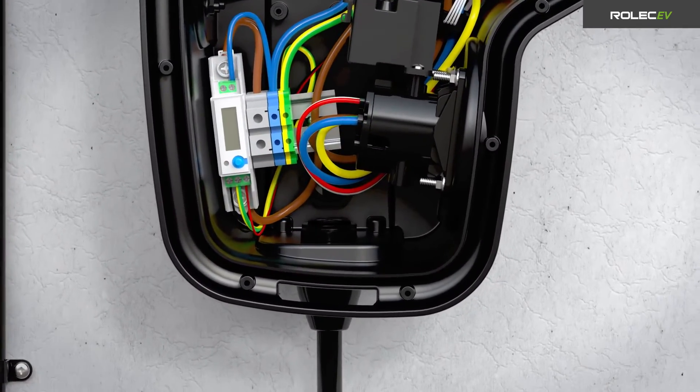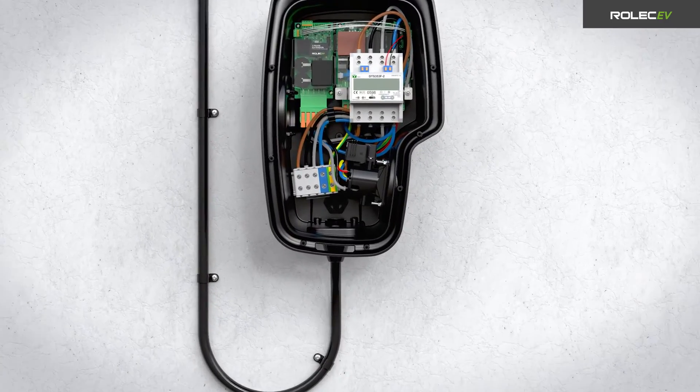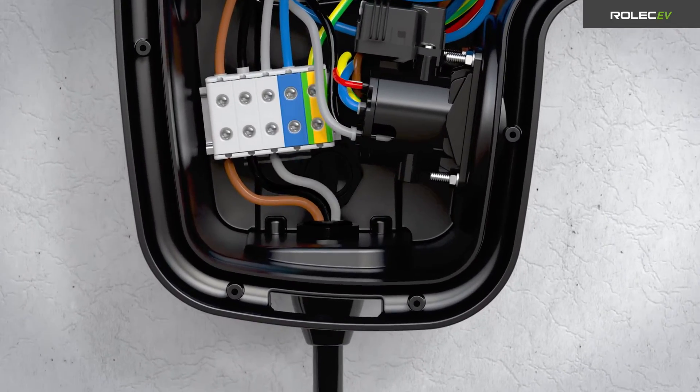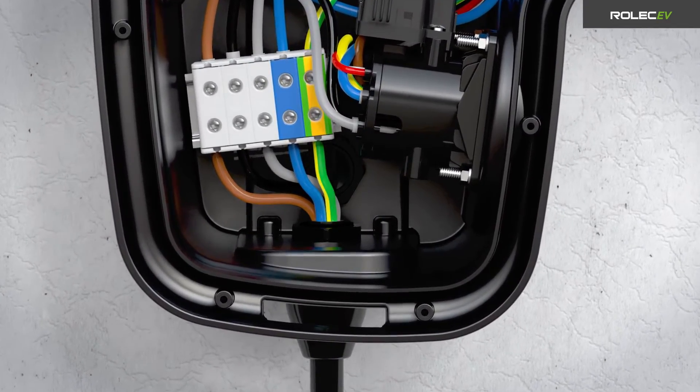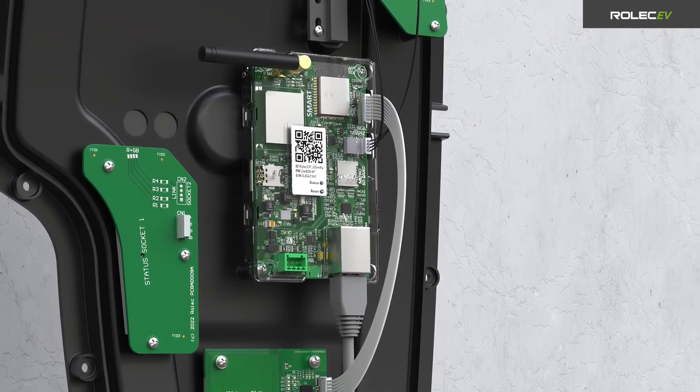Connect the supply cable to the live, neutral and earth terminals. If you are installing a three-phase Zura, connect the supply cable to the L1, L2, L3, neutral and earth terminals. If required, connect the Ethernet cable to the smart board.